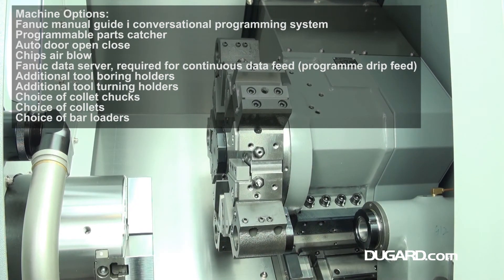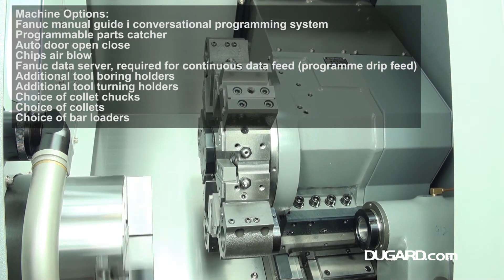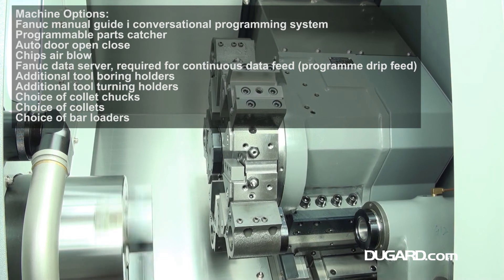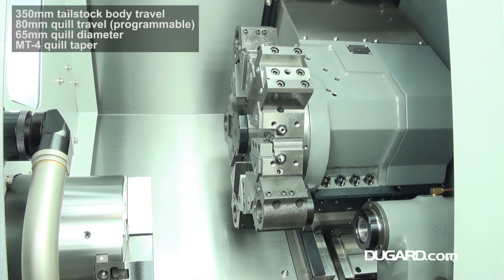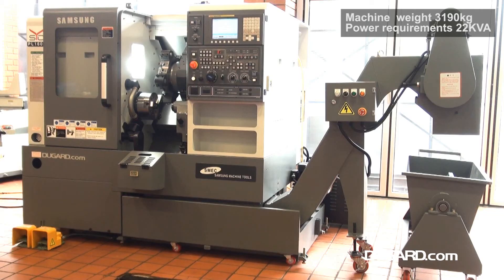Also standard is a 6-bar high-pressure coolant system. Options available on this machine include a programmable parts catcher, a chip air blow system, and a range of magazine bar feeds from 1,200 to 1,500mm.